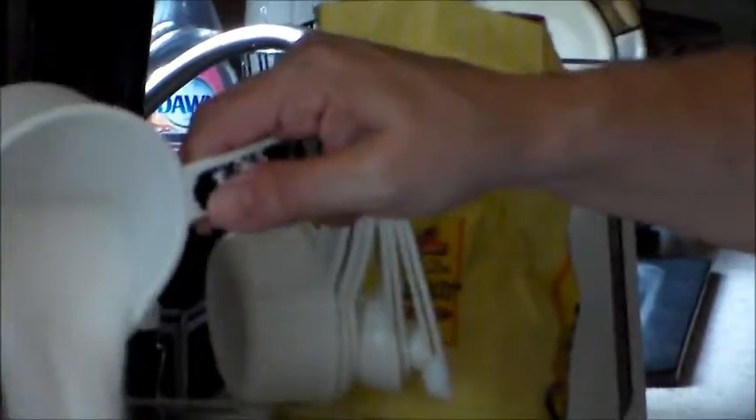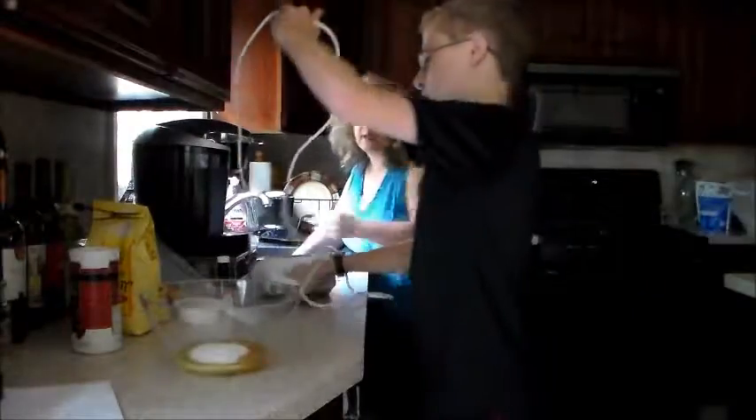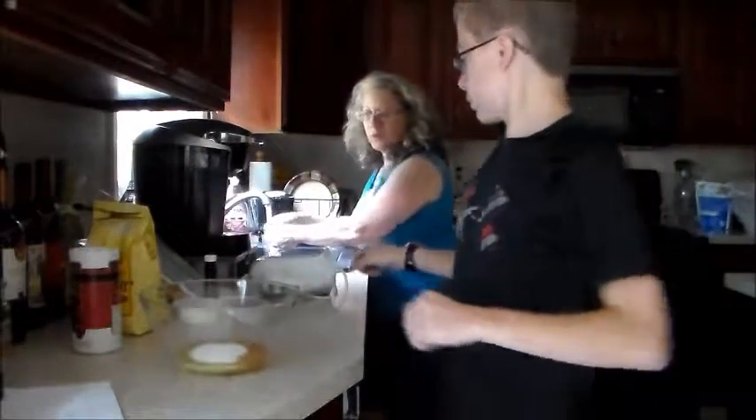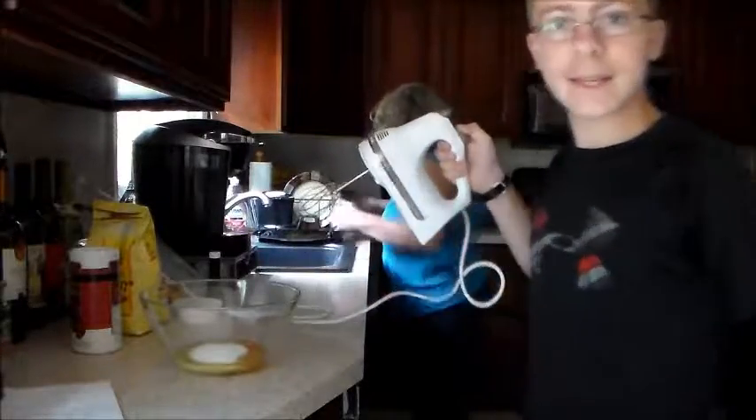Do you want to do this part or you want me to do it? Tilt it over. The next stage is Tony's part — it's the whipping and mixing.